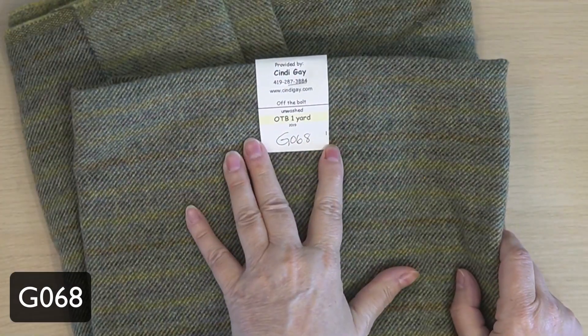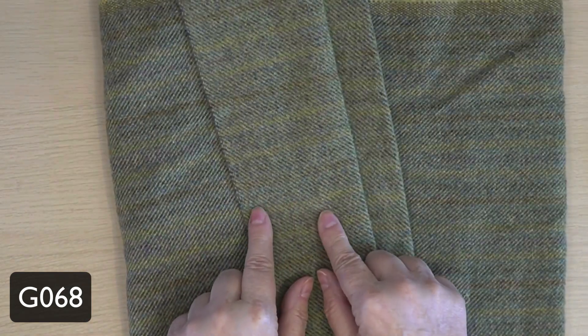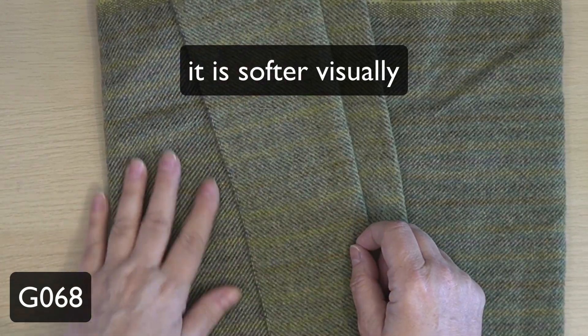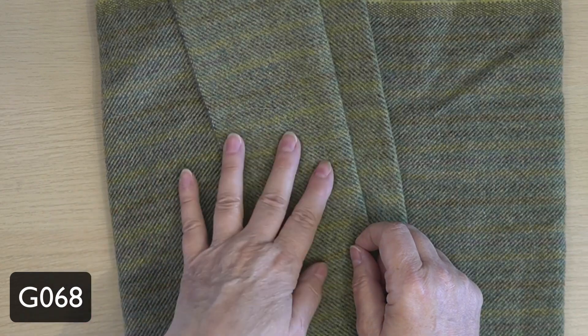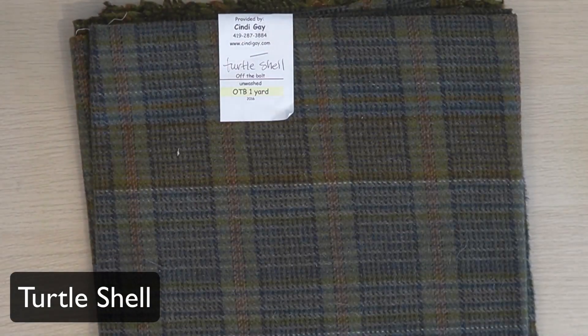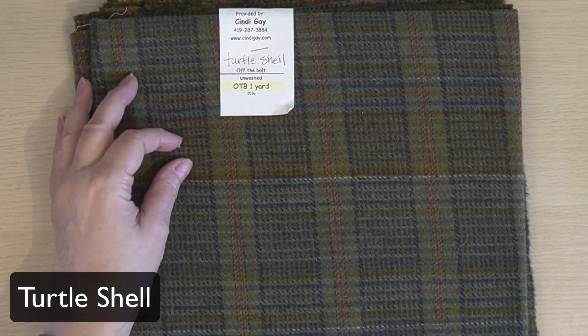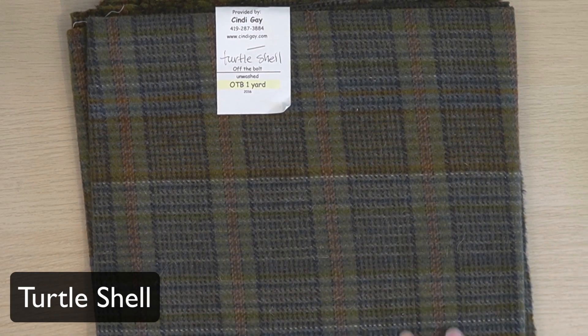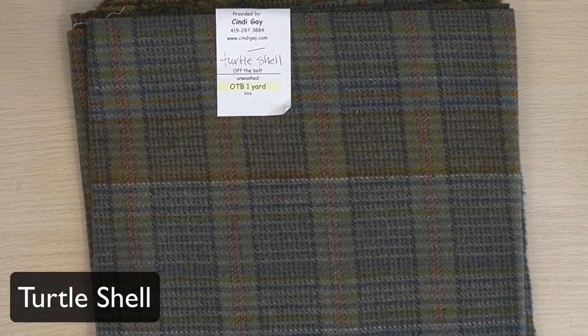G068 is a double-sided wool. It's a softer, almost — not really fuzzy — but a softer side, and then this side. You could use both in the rug and interchange them just randomly or use them to your best advantage. This one does not have an inventory number — it's literally the only piece I have left in the studio. A little bit on the blue side, particularly if you're hooking in these areas, but look how yummy some of that is. This would be delightful in any primitive rug.